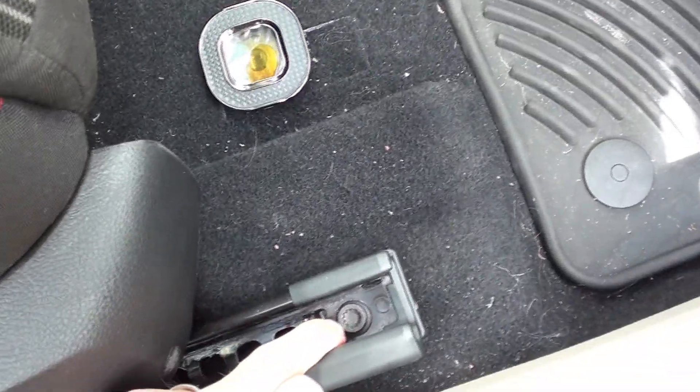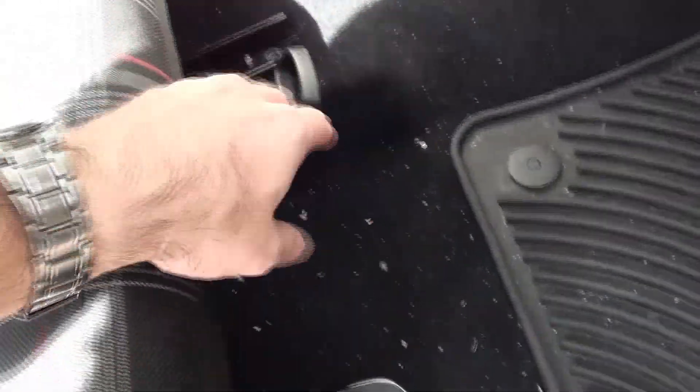You can pick up GTI seats — I got the whole set for $500 from a guy. I've seen the leather R seats for around $1,000 a set. Otherwise you could put in the Alltrack seats which are leatherette. It's whatever you want, whatever you can get a hold of. There's a bolt on each side of the seat.